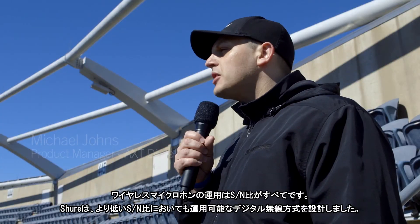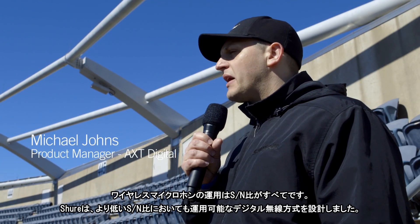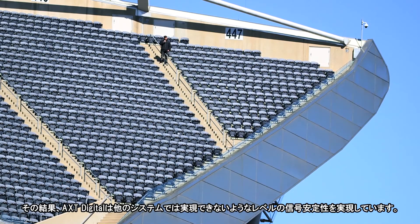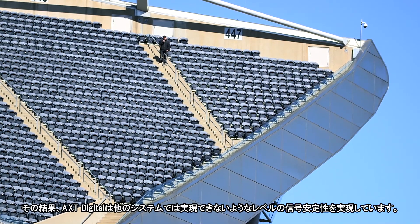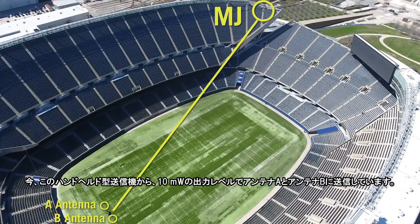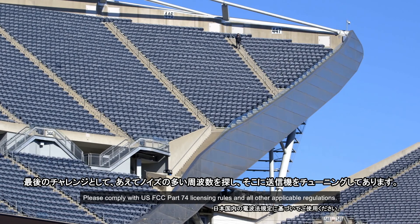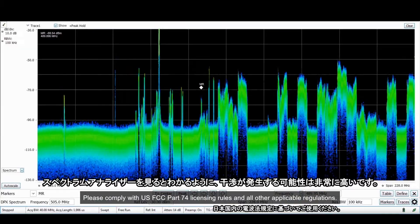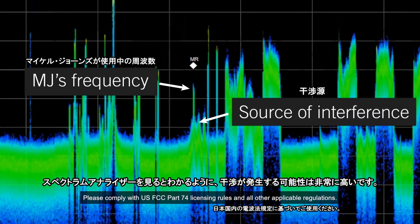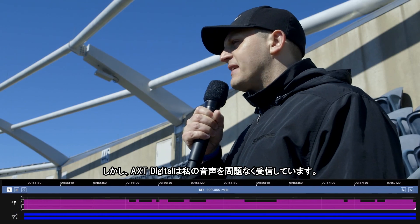Operating wireless microphones is all about signal-to-noise ratio. We've designed a digital radio that requires less signal-to-noise in order to operate. As a result, Axiant Digital provides signal stability in a way that no other system can. I'm currently transmitting from this handheld at 10 milliwatts to our A and B antennas. For our last challenge, we've identified a noisy frequency and tuned this handheld to transmit directly on top of it. As you can see from the spectrum analyzer, there's a high potential for interference. However, Axiant Digital is still receiving my signal perfectly.